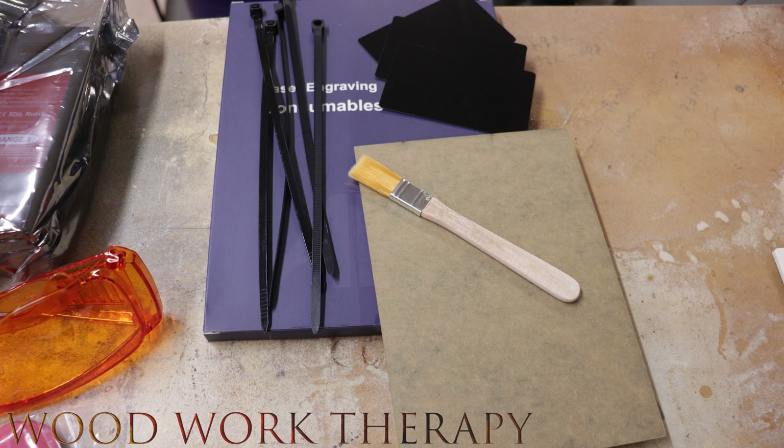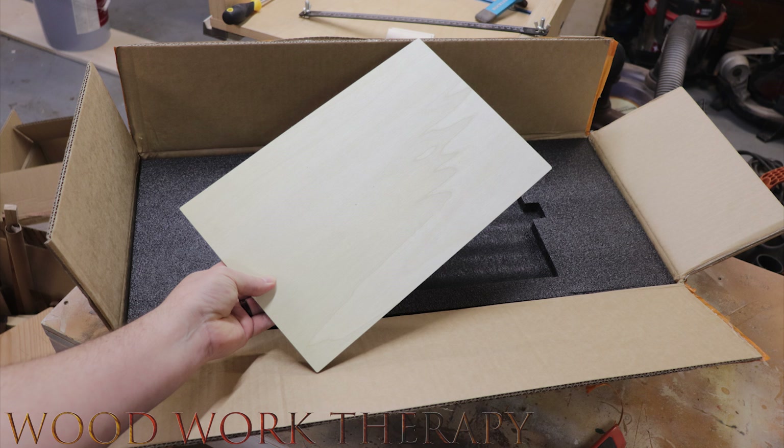The laser engraver consumables package comes with some zip ties for your cable management, a brush for brushing away debris, some plastic cards — probably for business cards or something like that — and a piece of acrylic that's safe for use in lasers. They also throw in a complimentary piece of what appears to be balsa or basswood, about three millimeters thick.